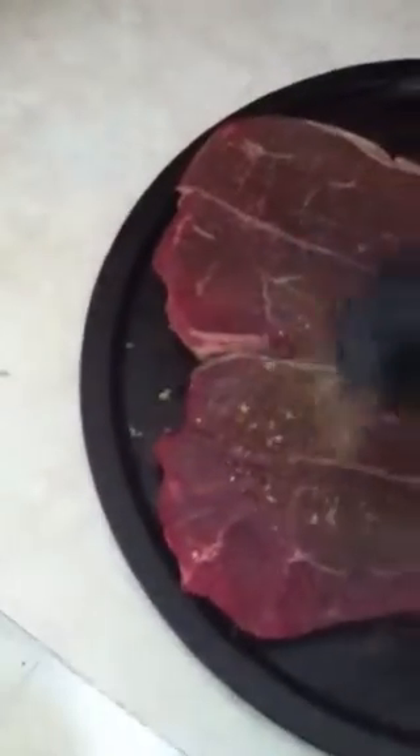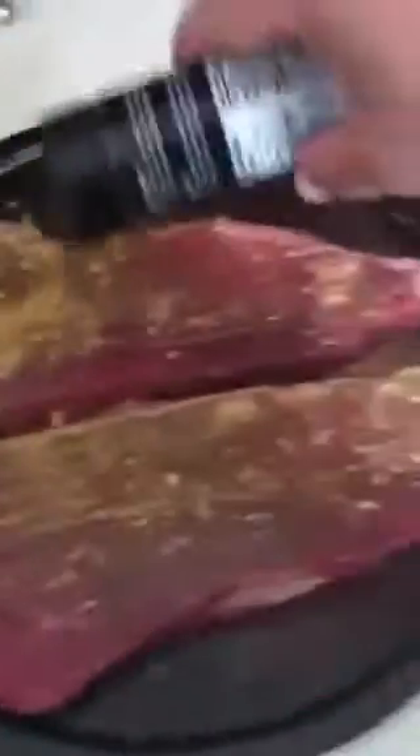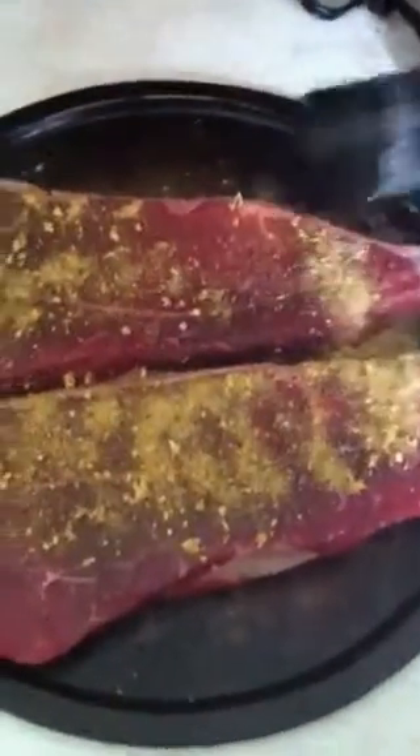Now it's about to get my rub on. Grab the A1 steak sauce, pop it open, just apply. Rub it in — make sure you get every single corner. Rub it in nice, on the sides. Get the sides.